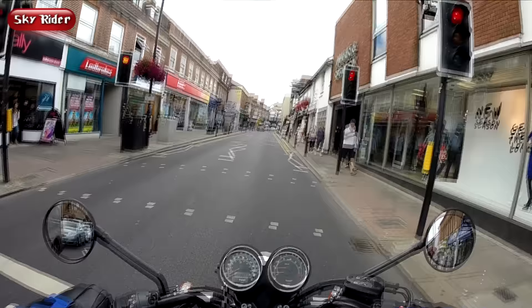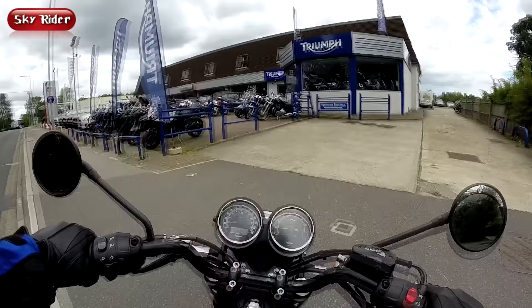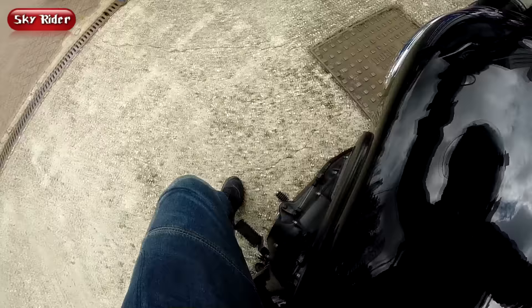Unfortunately for me, I didn't connect very well with this bike. I don't know why, but again, the Bonneville is not for everyone. The ride was certainly interesting, but I haven't got that urgency of 'I want one.' I liked when I test rode the Triumph Tiger 800 — it's such a nice bike all round.